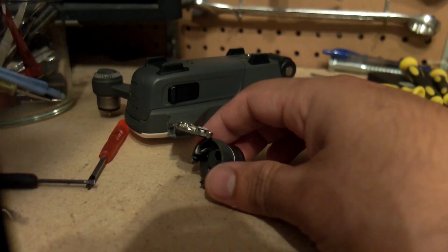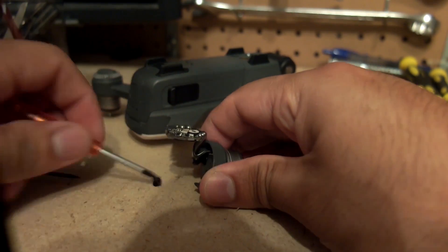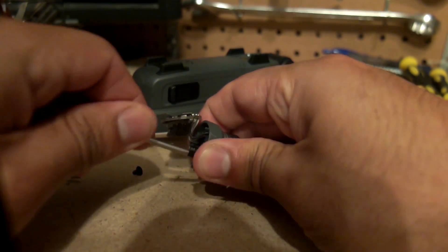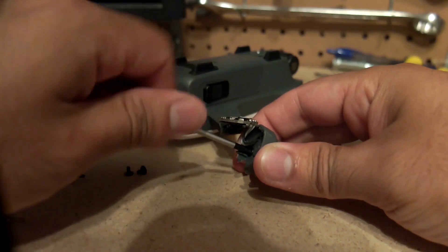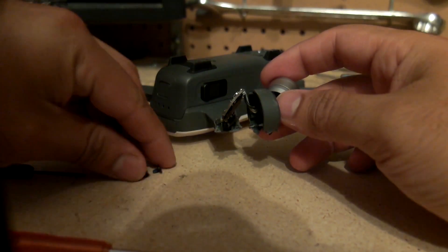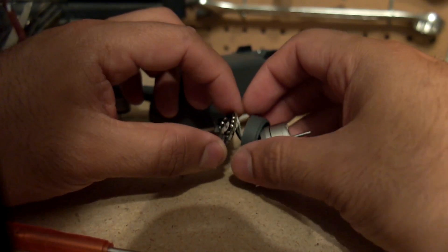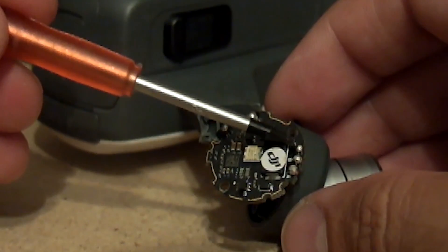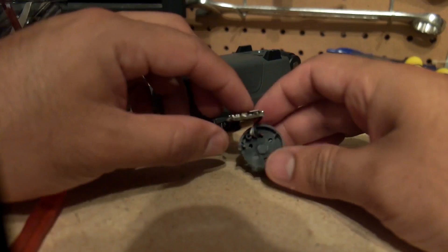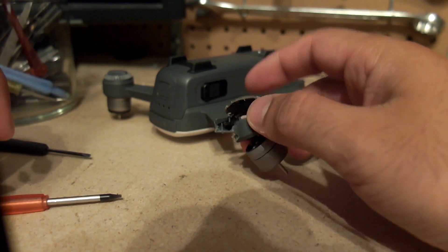Now we get to three more screws — they look actually connected to the motor. We use a Torx bit and undo these three. It looks like there is blue Loctite on these, probably there to keep the motor from coming loose from vibrations. There we go — three screws out and now the motor is free. If you were to replace this motor, you'd have to solder it at the A, B, and C solder joints. That's pretty much how it comes apart.